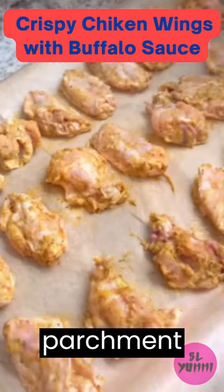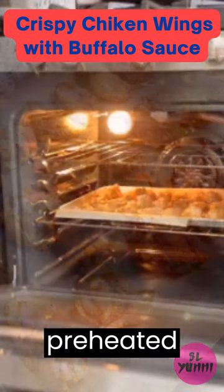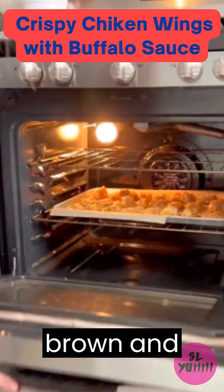Arrange the chicken wings on a baking sheet lined with parchment paper, making sure they are spaced apart to allow for even cooking. Bake the chicken wings in the preheated oven for 20 to 25 minutes on each side, or until they are golden brown and crispy.